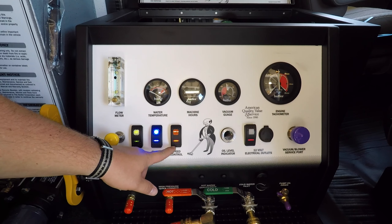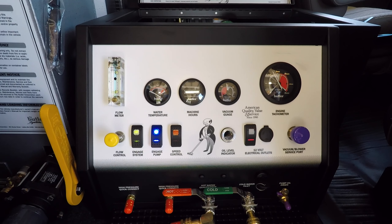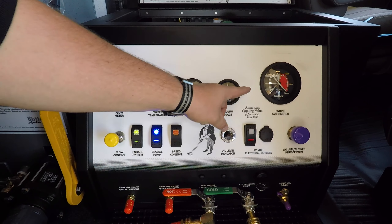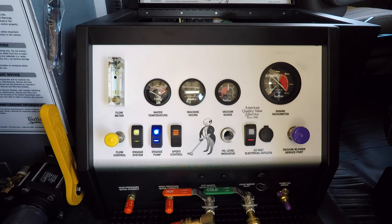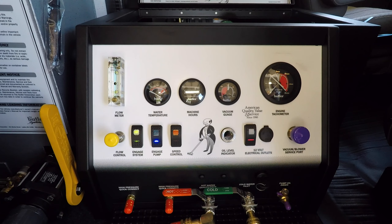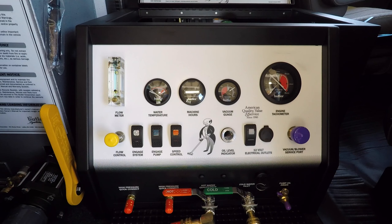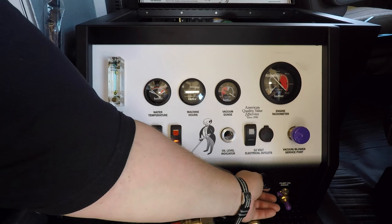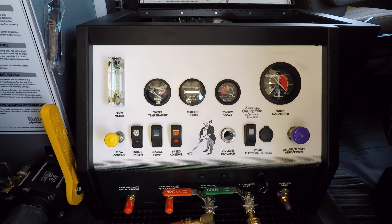Go ahead and turn down the speed control. Once the RPMs drop to a thousand, disengage the pump, turn off the machine by deactivating the engage system switch, and turn the key switch to the off position. Make sure to dispose of the water discharged into your solution container in accordance with your local laws and regulations.